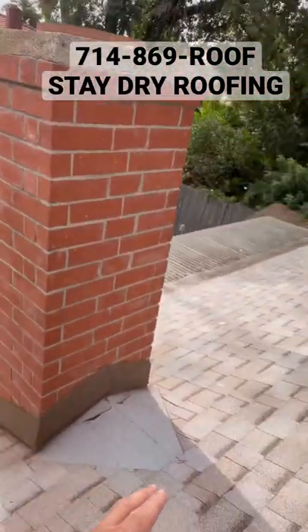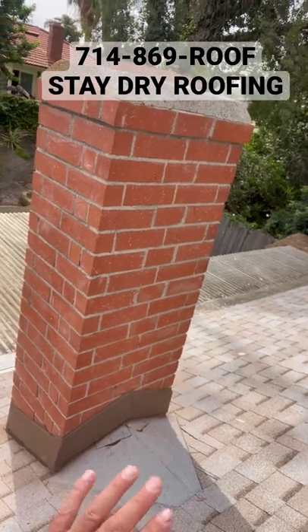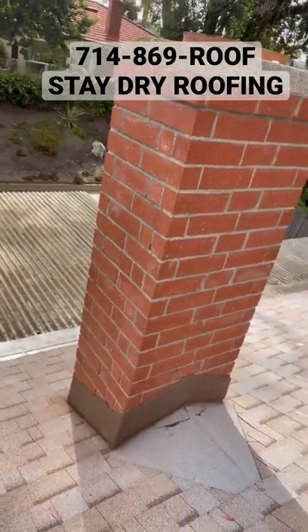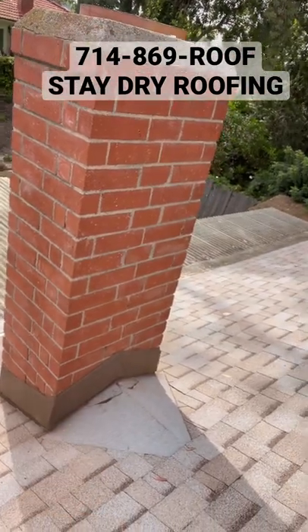Now the water can divert to both sides — it doesn't puddle behind it. My clients never have to worry about it leaking again in their lifetime. It has a synthetic underlayment underneath, then the torch-on on top.